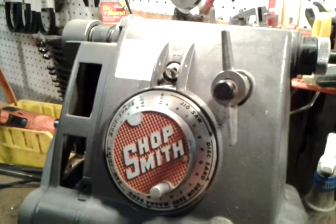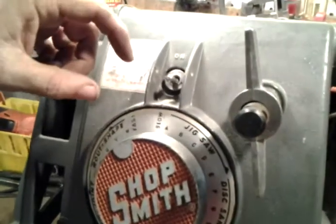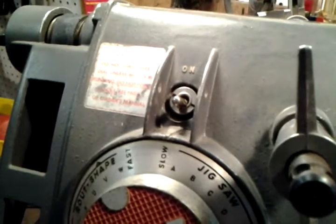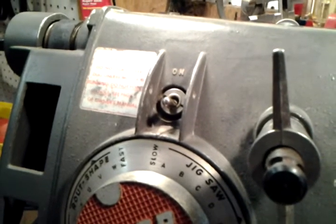The switch is commonly a problem because dust can get into the switch over time. It obstructs the contacts inside. The inner parts are really just a few little plastic pieces and sometimes they fail just from age or from heat. So it's very common to have to replace the switch.